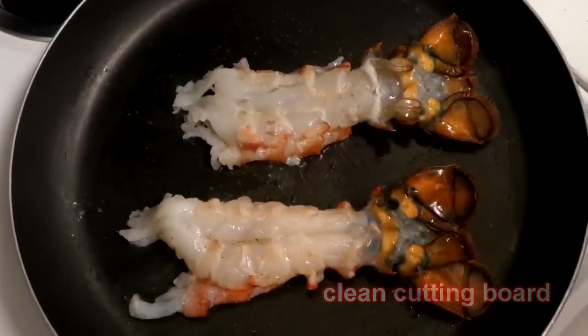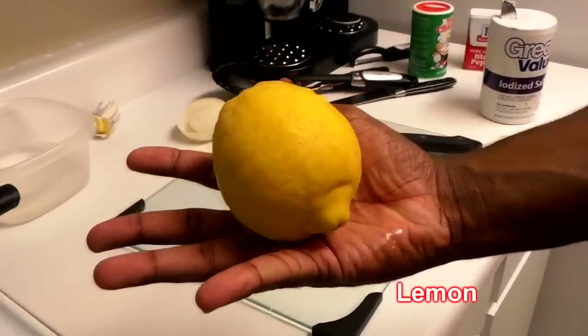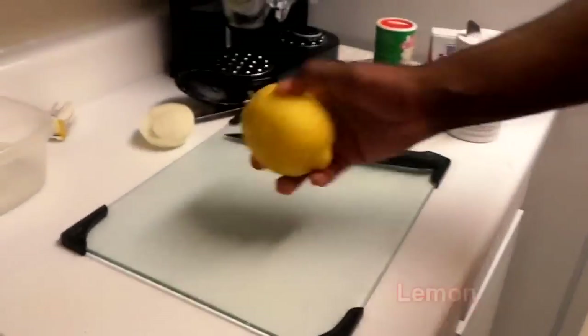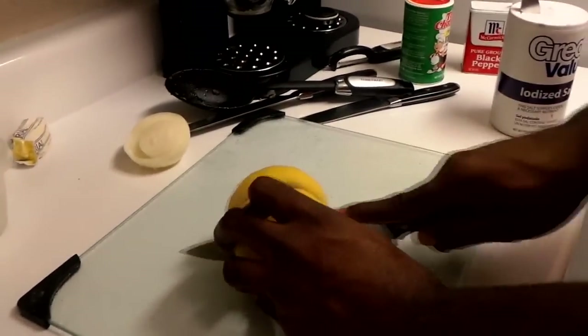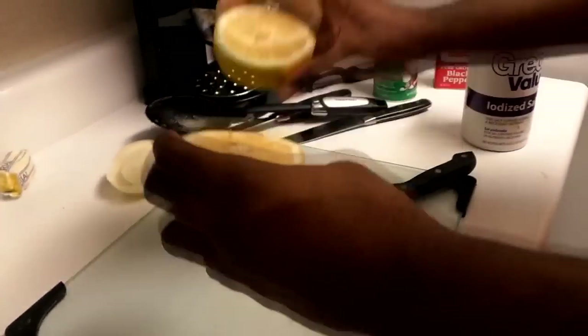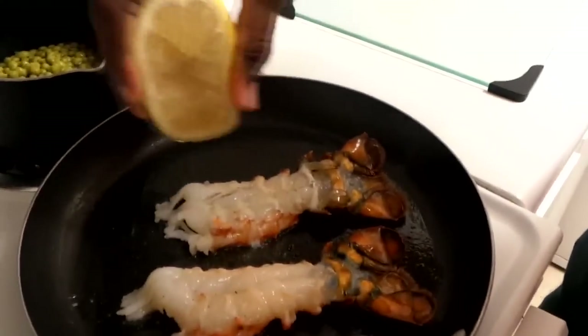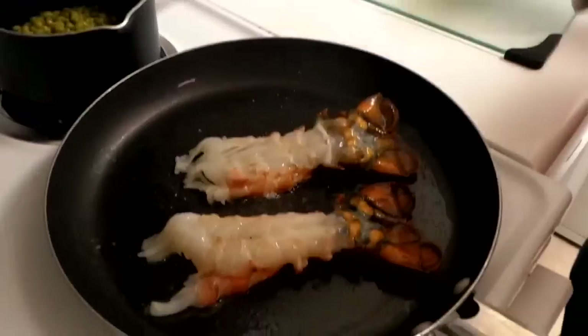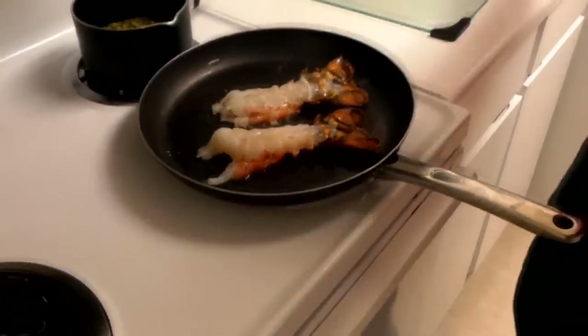It's all getting cooked, everything's good. I'm gonna clean my cutting board and take my lemon — big lemon, look at the size of that lemon. It came from my girl's grandma's house, they got a lemon tree in the backyard. Squeeze it just like that over the lobster, and you can crush a little bit over the back too. Put a little bit in there — you don't want too much.